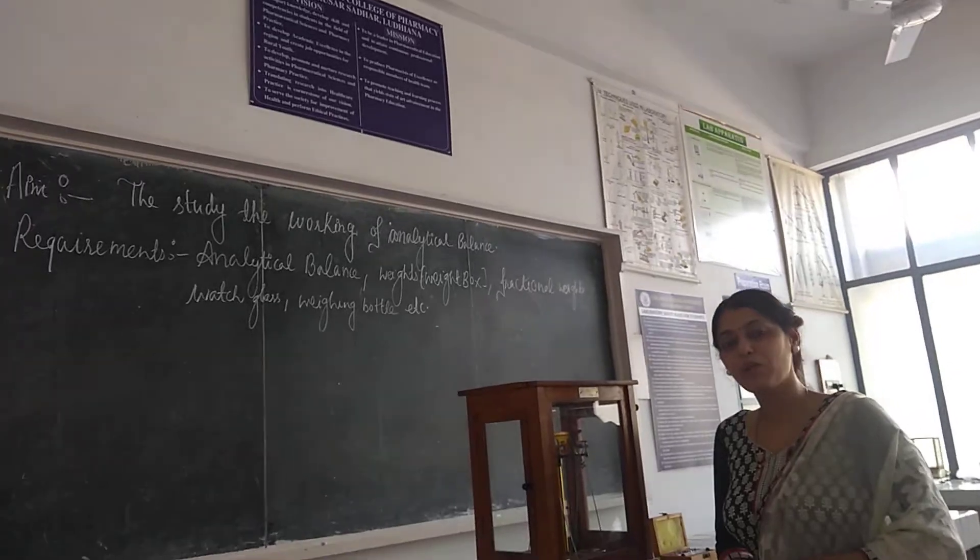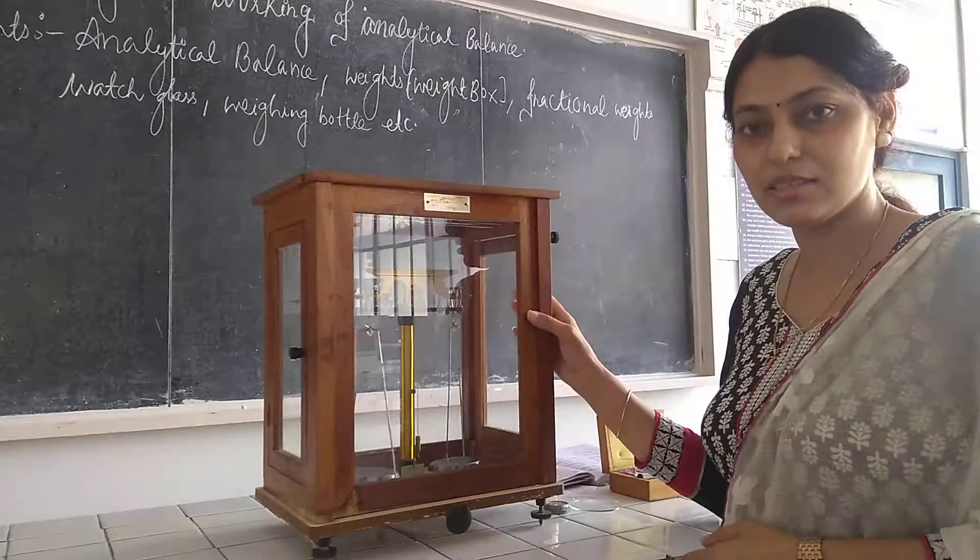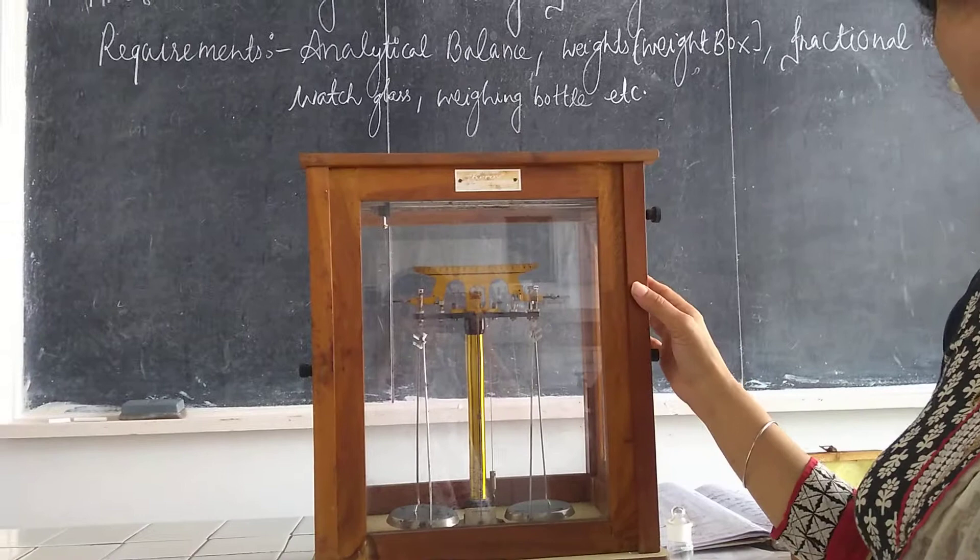Good morning, dear students. Today we will discuss analytical balance working. This instrument is known as analytical balance. It is basically used for weighing our sample. We can use a watch glass and weighing bottle for weighing purposes. Let's start with its parts.